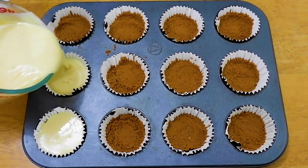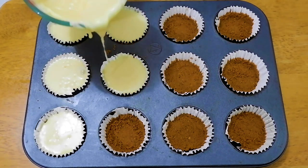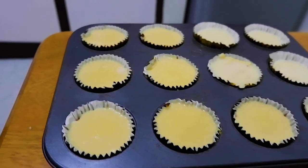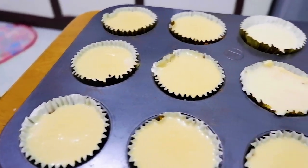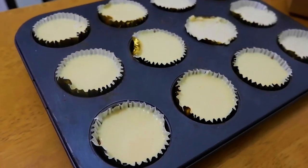Transfer mo dapat agad, and then punuin mo siya. Pag tapos ka na, i-chill mo na siya sa fridge. You can chill this for 4 to 24 hours sa fridge bago siya is served. And here is our Graham Flan — this only took us less than 10 minutes to make.